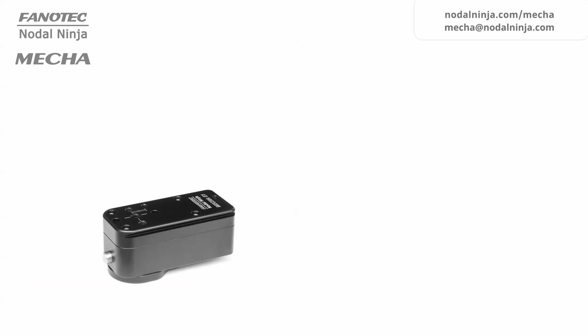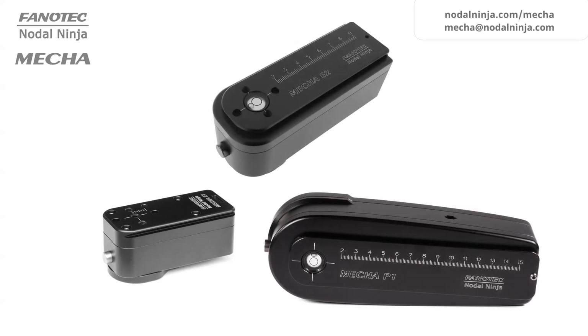E1 is currently the smallest and lightest of our motorized rotators. E2 follows, then P1, which is a much larger and heavier rotator.